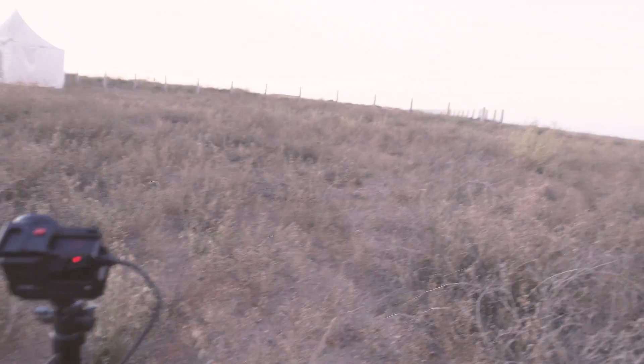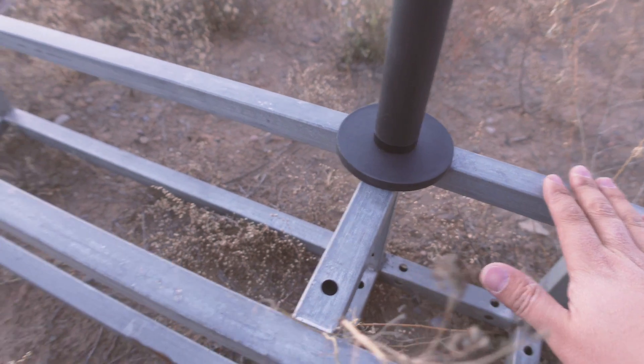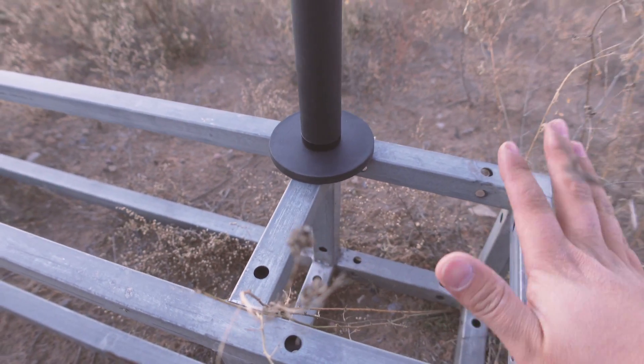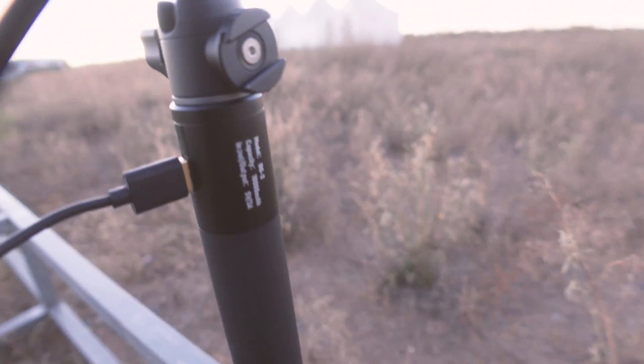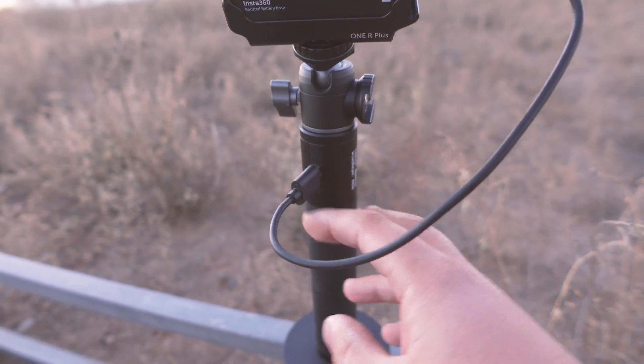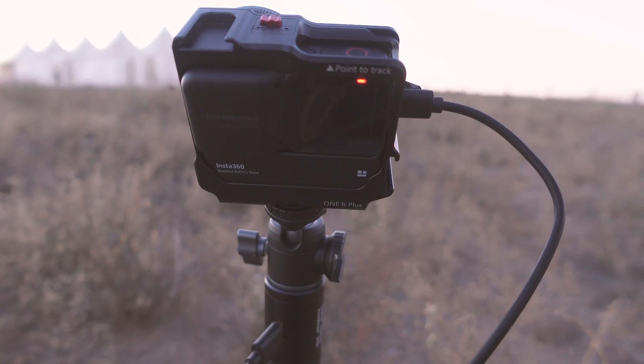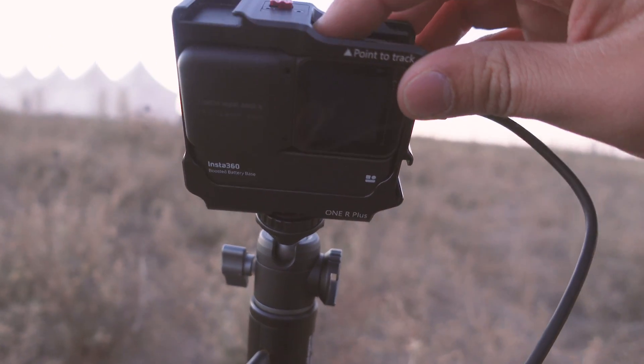Now I'm going to put my Insta360 OneR — I'll use the one-inch Leica mod as an example and show you everything about my setup, tips and tricks, and how I manage my settings to get the best possible imaging quality. Now you can see this is my setup. I'm in a place far from the city, and I have put my Bushman magnetic base on top of these giant rocks. That will be super stable overnight. Here is my Ulanzi BG3 power bank handle with 10,000mAh battery, a USB to USB Type-C cable, and this is my one-inch Leica mod with the boosted battery base.